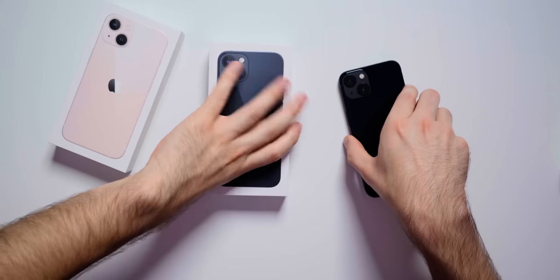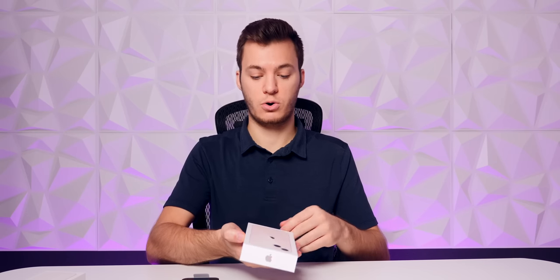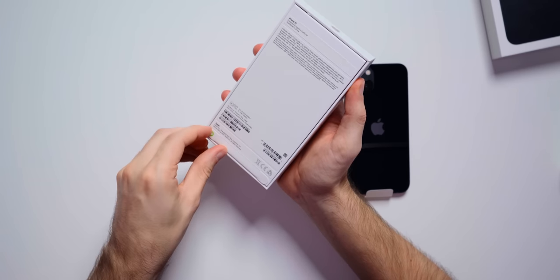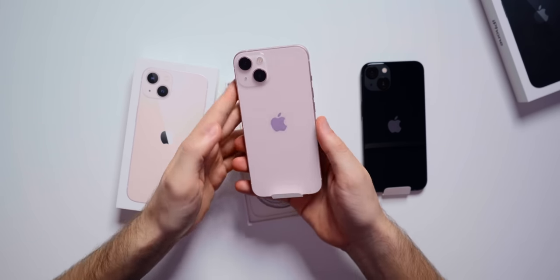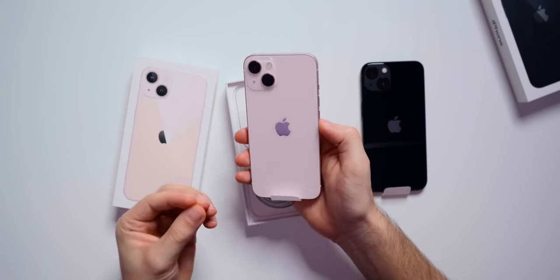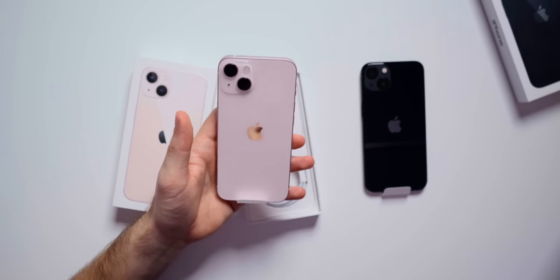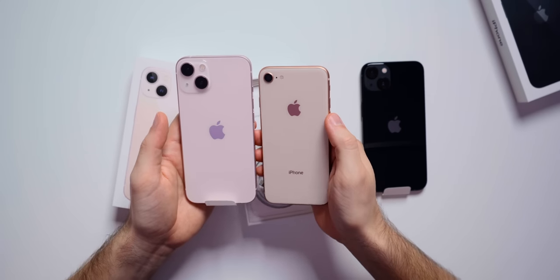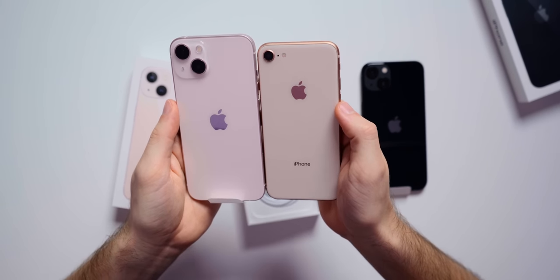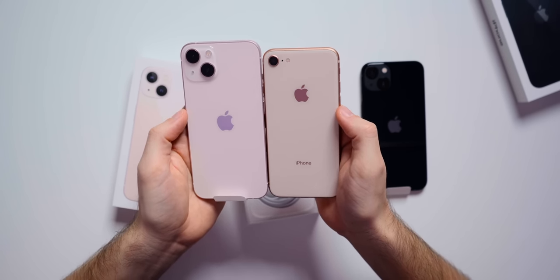Let's get into the pink iPhone 13 — I'm really interested to see how this one is going to look, especially compared to previous pinks Apple has tried, like the rose gold and the pink iPhone 6S. After pulling the peel tab, this is definitely like a millennial pink. It's a very blush, really light pink, which I think is good. It doesn't look as harsh as I thought it would. Here's the rose gold iPhone 8 on the right — it has more of a gold tone, but you can see how this pink compares.